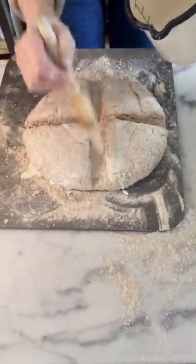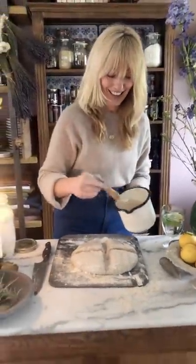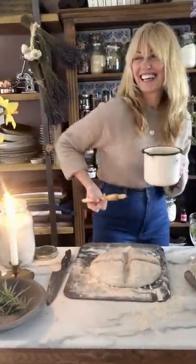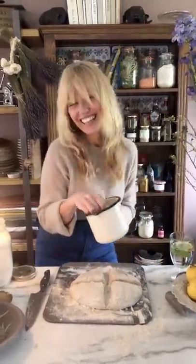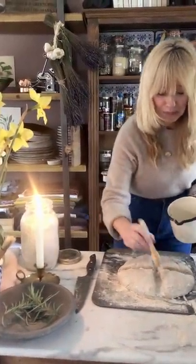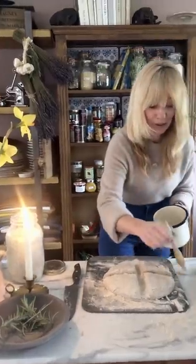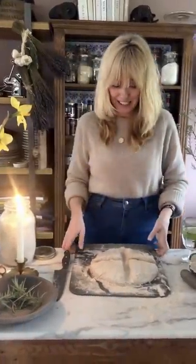I'm so into matching music with whatever I'm cooking or baking. This is Jack Johnson — he's just my bread making music, lovely and relaxing, it totally gets the whole baking bread vibe. I always get my candle lit — I'm so into having candles always lit when I'm feeling a little bit blue or anxious, it just immediately makes me feel a little bit more calm. That's completely coated with the milk mixture.